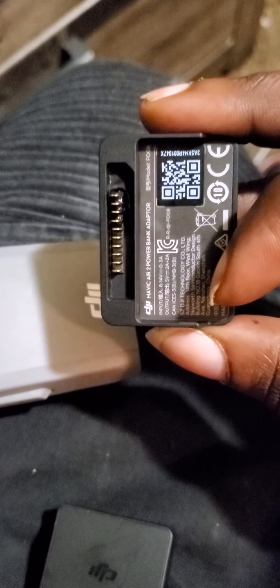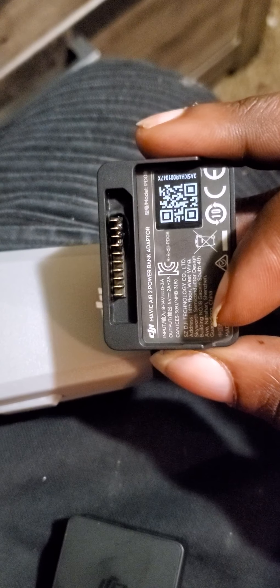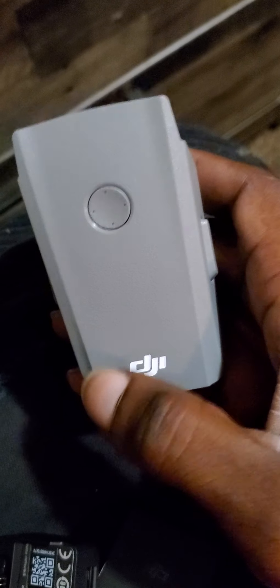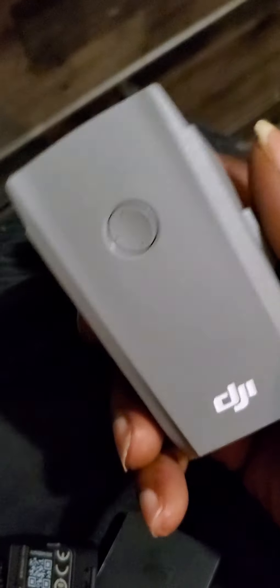That was crazy. Bad battery — bad, bad, bad battery. Come on DJI, why did you do me like this?